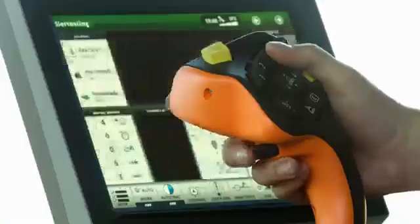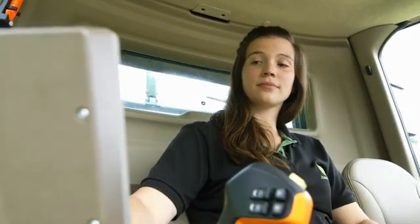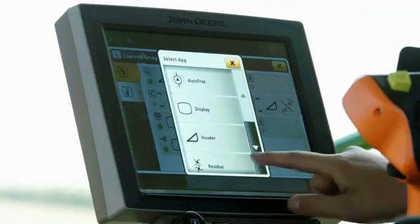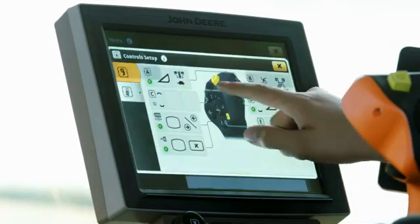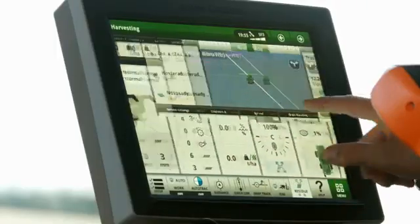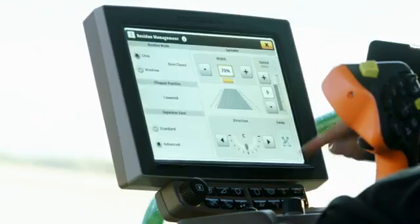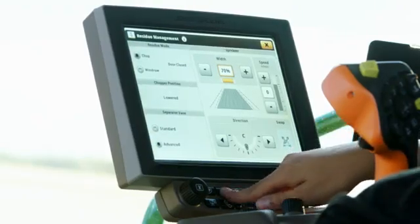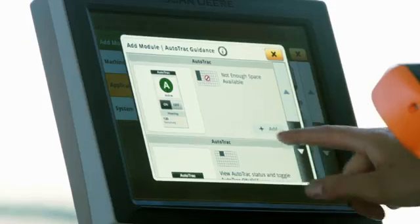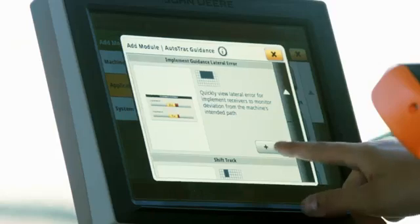And best of all, you can switch between display screens using the wheel at the back. Individual buttons can be programmed on the 4600 Command Center display, which is as easy to use as a smartphone. Simply swipe between screens and use the shortcut bar to get where you want to quicker. And if the presets aren't to your liking, just drag and drop the functions you want to create your own personal screen layouts and store them for future use.